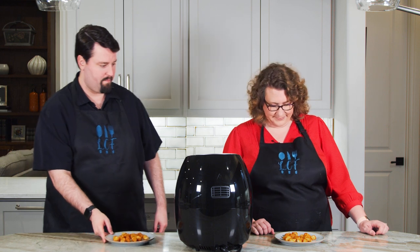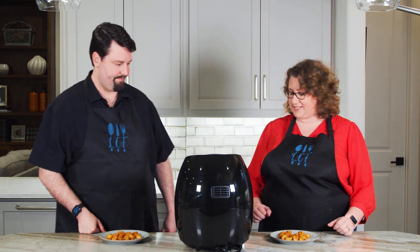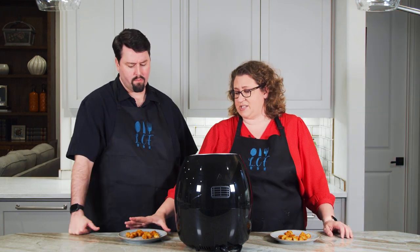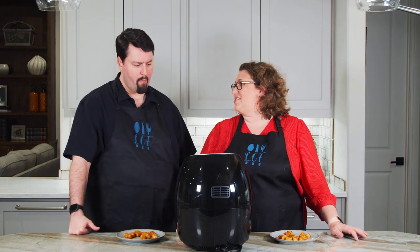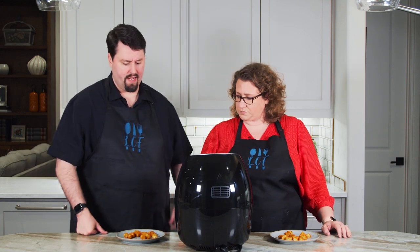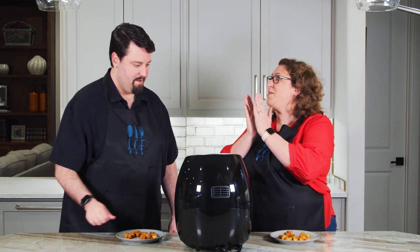Well, they look similar. Which one are we tasting first? Very crispy, very hot. This tastes really similar. I'm gonna guess air fryer on this one, but I think they taste the same as far as crispiness. I can't really tell the difference. I'm gonna guess air fryer on that one. So I say air fryer here, Doug says air fryer here. I was right. Happy Mother's Day. What else can we fry?